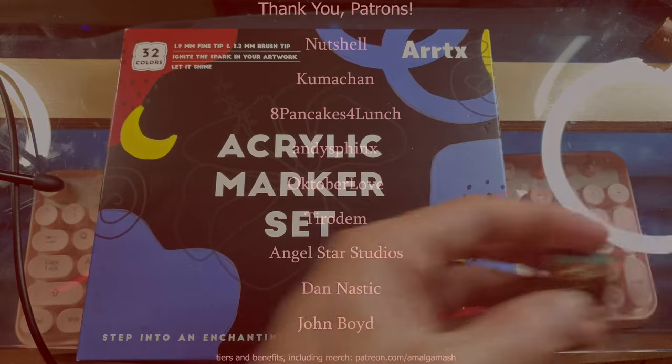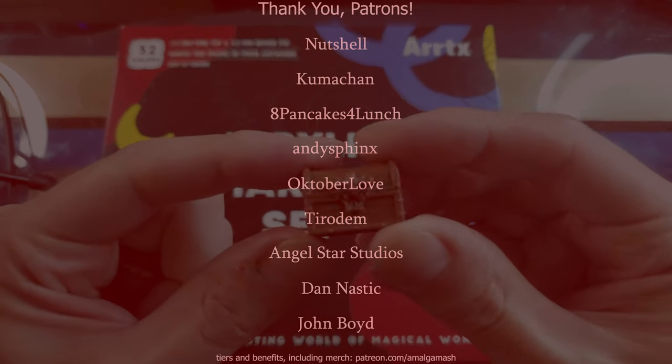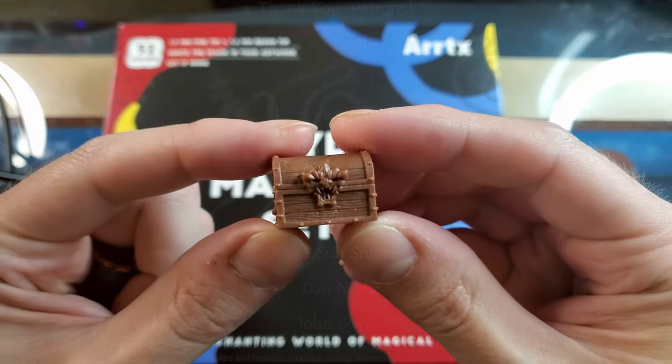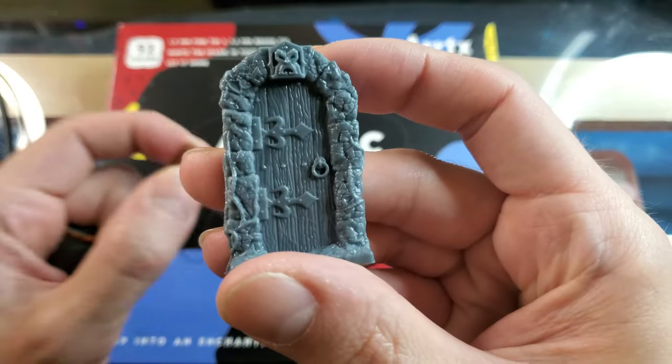What I'm going to do today is I'm going to be painting some HeroQuest furniture, and we're going to, just like last time, paint a treasure chest and a door.